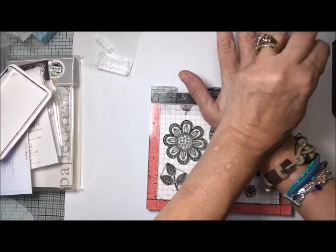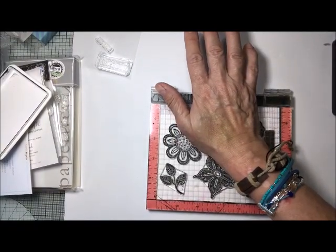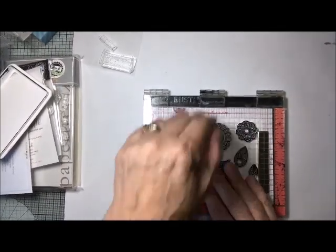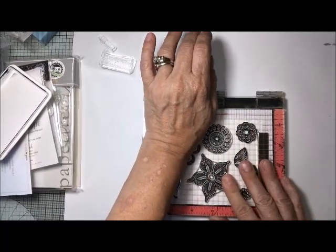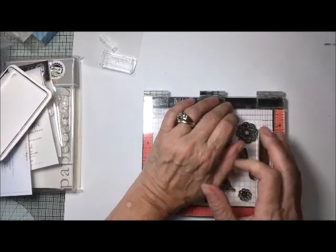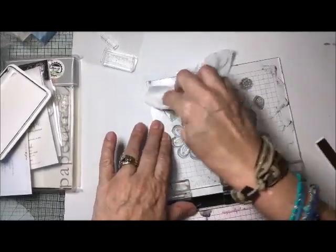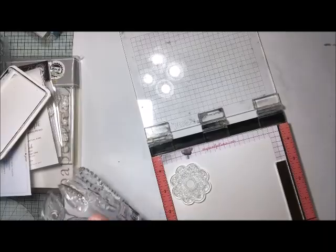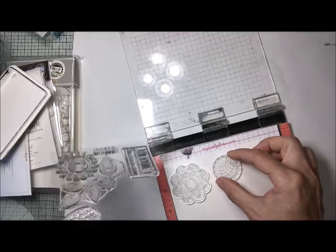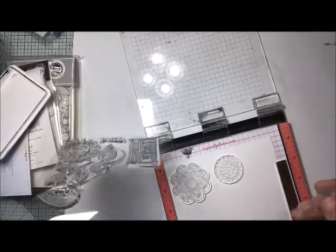Once I put the ink down, I am going to hold my hand over each stamped image for about five to six seconds. When I put the images onto the lid of the MISTI, I did make sure that there's plenty of room so I can lay the die on top, or if I choose, to come back and use my Brother Scan and Cut to cut these out. I do use baby wipes to clean my stamp. When you're placing stamps down, you may want to pay attention to the placement so that you can use the dies easily.